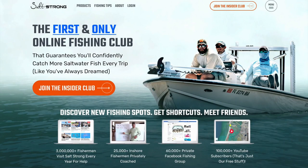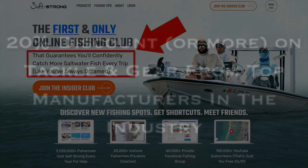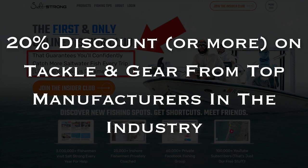If you are new to SaltStrong, we are the largest online fishing club for saltwater anglers and we guarantee you two things: number one, you will start catching more fish in less time, and number two, you will save a ton of money on your favorite tackle and gear with discounts available exclusively for our members. To learn more, go to saltstrong.com and we'll see you there.